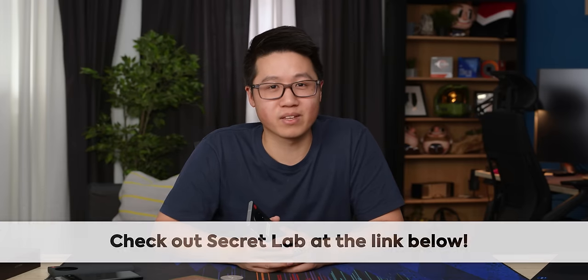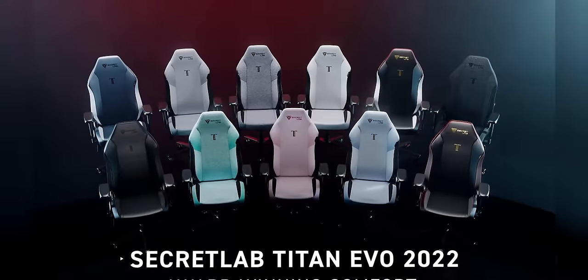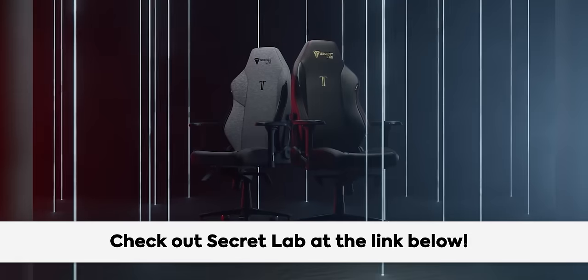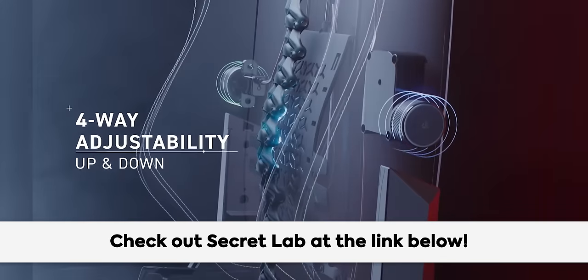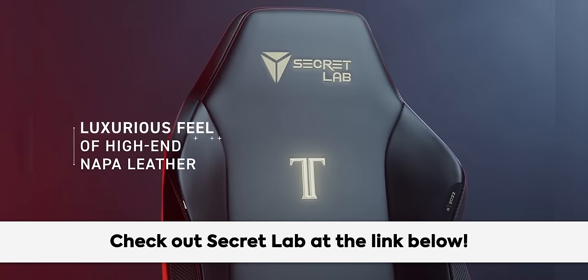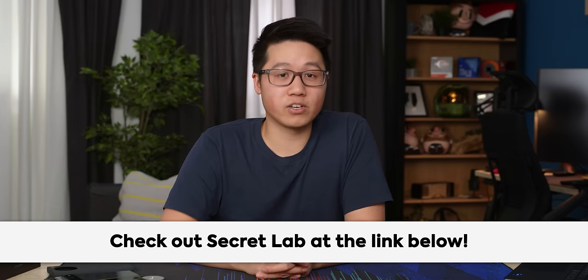But first, a word from our sponsor, Secret Labs. Thanks to Secret Labs for sponsoring today's video. Secret Labs chairs are engineered to keep you incredibly comfortable for long hours at work and play. Their new Titan Evo 2022 chair keeps you feeling comfortable for longer with four-way lumbar support and an ultra-comfortable line of seat materials. All chairs come with a five-year extended warranty and a 49-day return policy. Head to the link in the video description and check out Secret Labs today.